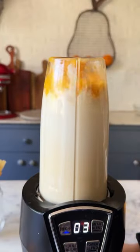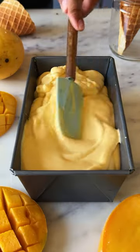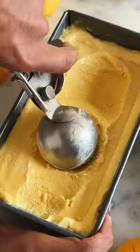Blend them until it forms this super nice, thick, delicious mixture. Transfer it into a loaf pan and freeze it for at least 8 hours until the ice cream sets completely.